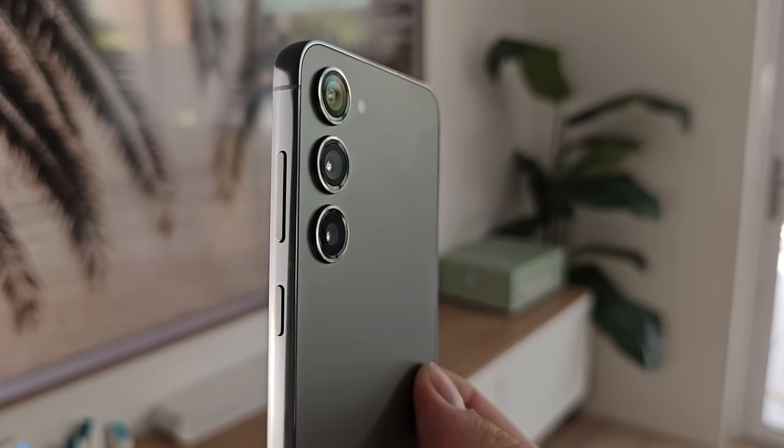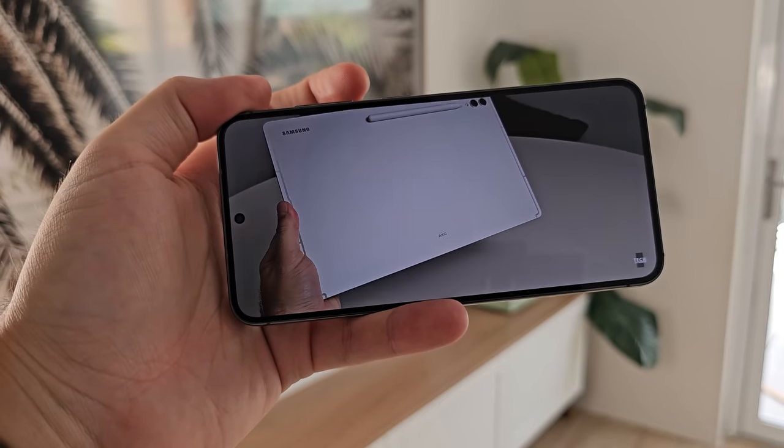I much prefer the S23's design — just my personal preference. However, I wouldn't be upset having to use the FE. I prefer the matte glass, the thinness, the more uniform bezels — that's my style. The thing is, if you showed me the FE five years ago I would have been amazed. But now FE feels slightly dated. You've got to think about the target audience though — design probably isn't their first priority when it comes to buying a phone.